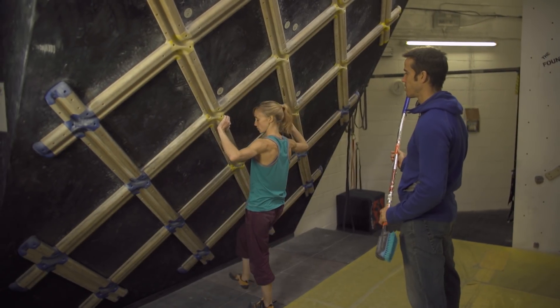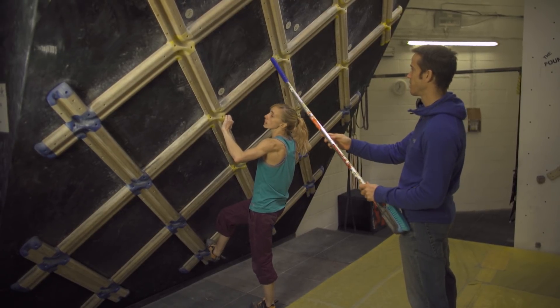We're doing the Gaston circuit now. We're going to push you to a really intense form of climbing, starting here with the right hand.